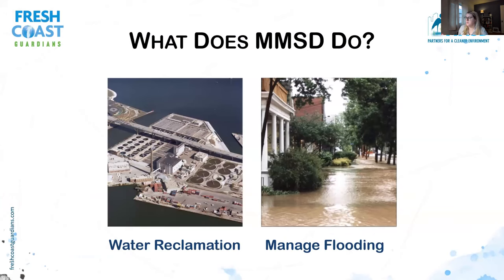MMSD really has two major roles. The first is water reclamation — you might be familiar with our treatment centers near Jones Island or in Oak Creek. These receive all the wastewater from flushing the toilet, taking a shower, doing laundry. All that dirty water goes through storm drains to these treatment plants to get cleaned and sent back out into Lake Michigan. The second role is managing flooding, including management of rivers and creeks, to help prevent flooding in neighborhoods, basement backups, and by working on green infrastructure projects to remove concrete and improve floodplains.